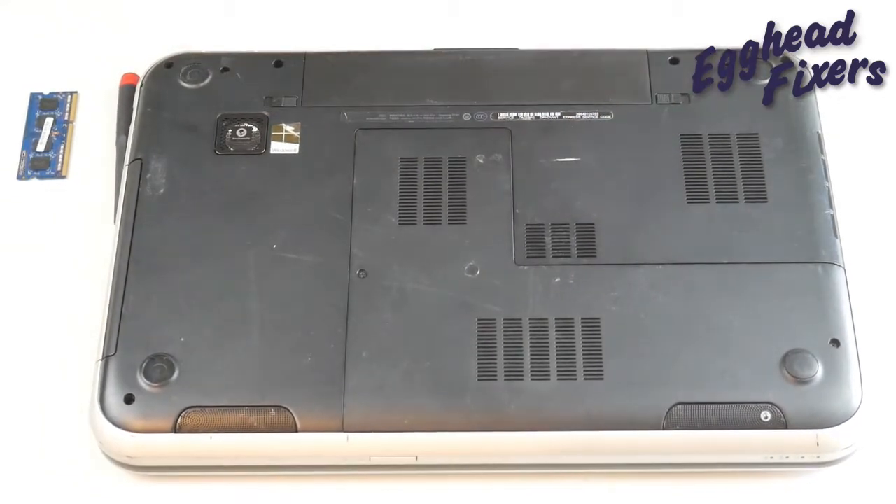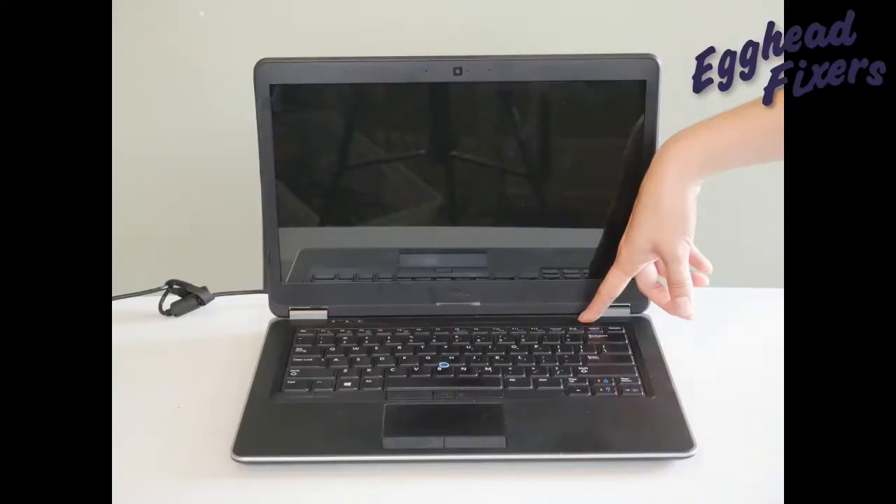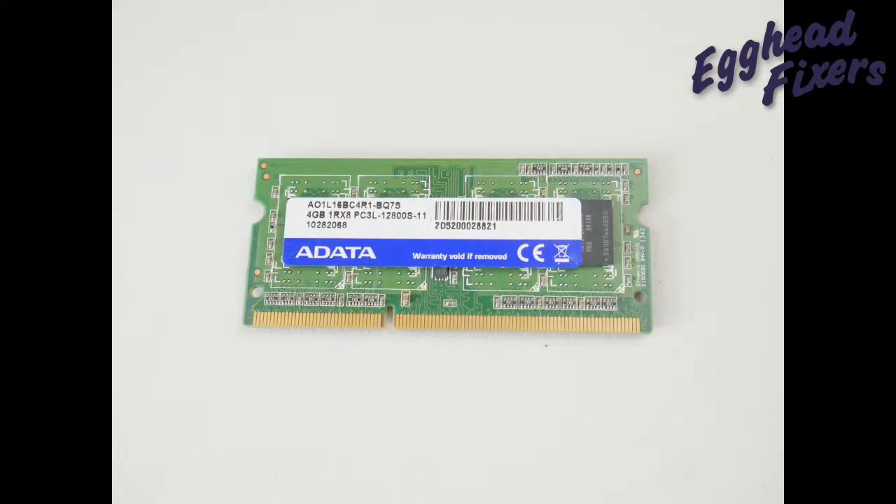The panel is all shut up. The battery is back in. I'm going to plug it back in and then you're going to try once again turning on your computer. If your computer springs to life, then you know it's a problem with that other RAM stick. It's time to order another RAM stick.